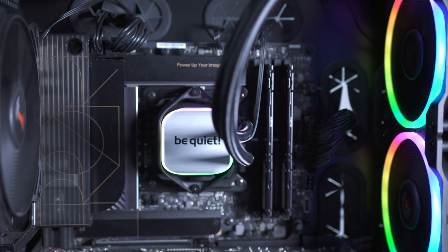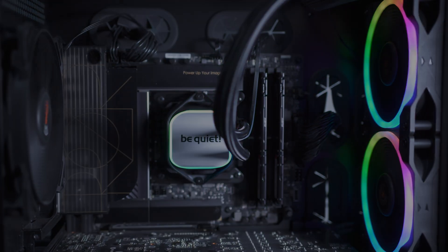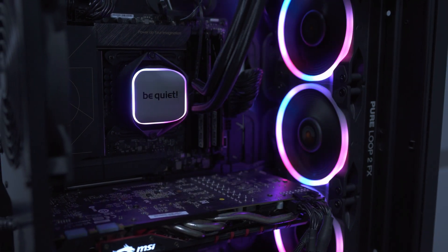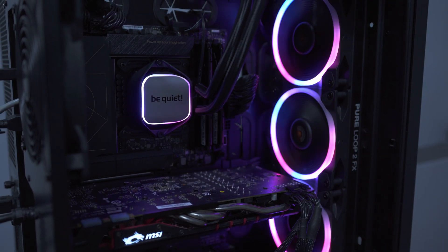Really hope you enjoyed this video. Go ahead and leave a comment below if you have any questions about this AIO, or if there are any benchmarks you'd want to see on this water cooling or a new one. I'll be more than happy to take a look at it, and I will see you in the next video.